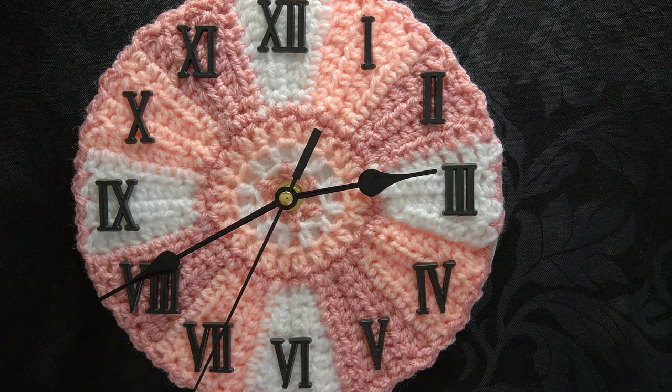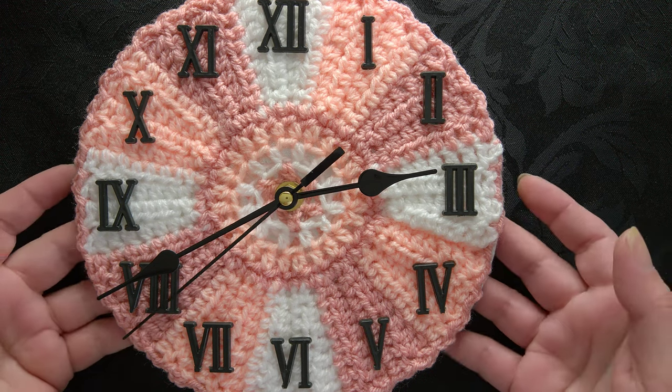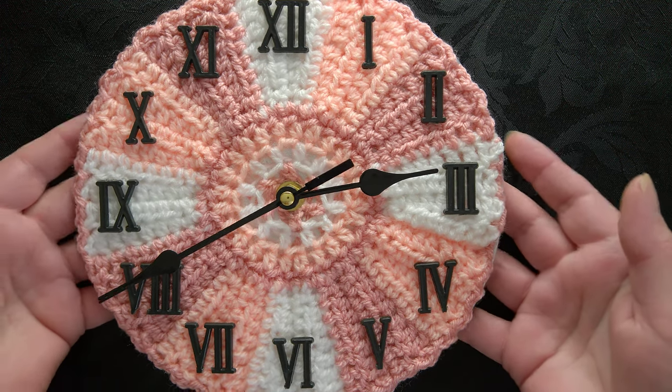Hello, I'm Karen and in today's video I'm going to be sharing with you how to crochet my gratitude clock. I'm also going to share with you how you can actually make it into a cushion.